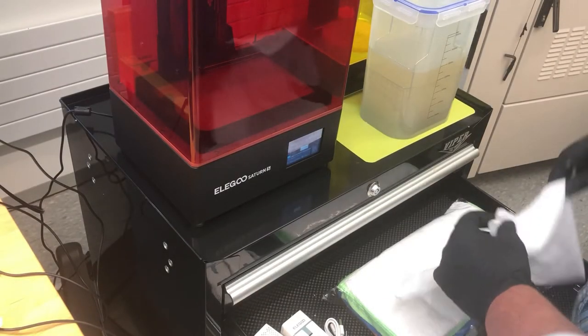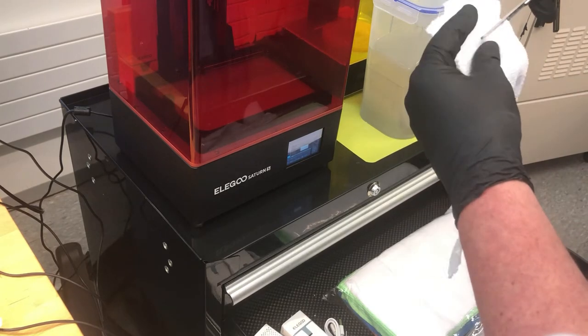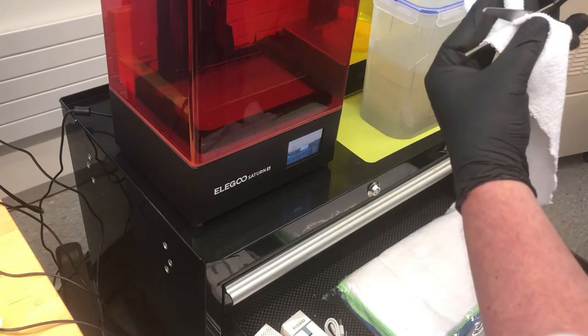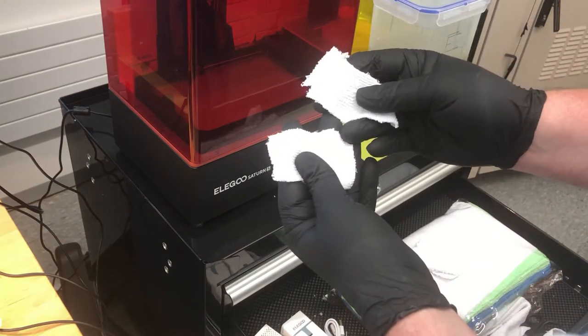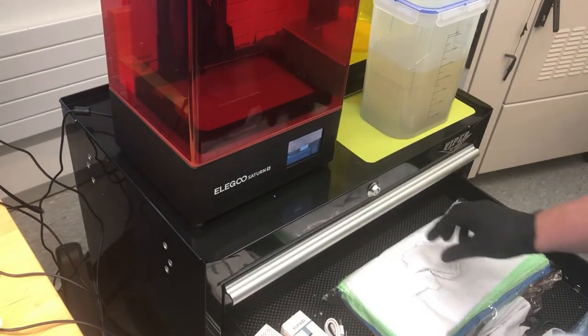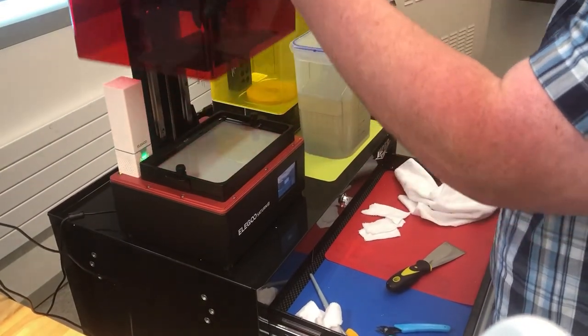Alright, we're going to clean our printer now. The first thing I do — I learned this trick just by watching other videos — is take a microfiber cloth and cut a bunch of strips about 1 inch by 3 inches or so and have those handy. Then of course we'll take the cover off.